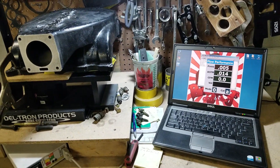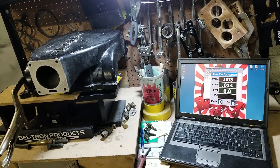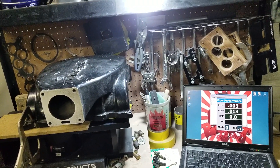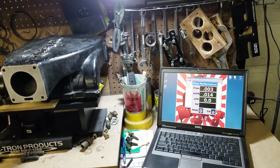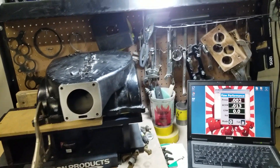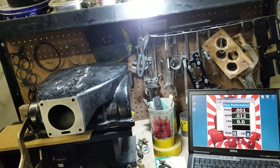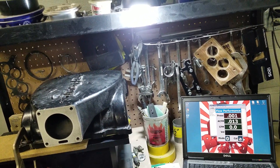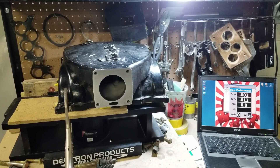This is Tony over here at Big Dogs Porting, and we're here on part four of the Trick Flow Track Heat versus Explorer GT40 ported stage two and stage three manifold comparison. We got the Trick Flow upper bolted down to the flow bench. We've already flowed the Trick Flow lower number five runner, and we already flowed the stage two and three ported lower number five runner, and we've ported the upper on the Explorer and flowed it also. So now the last part of our runner flow comparison, we're going to do this Trick Flow upper.